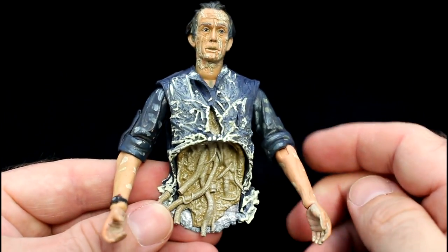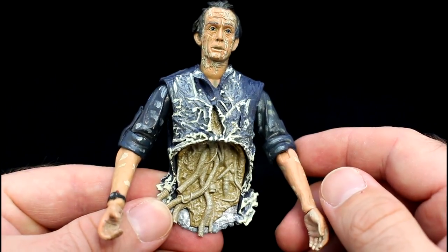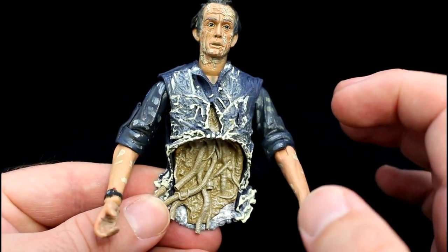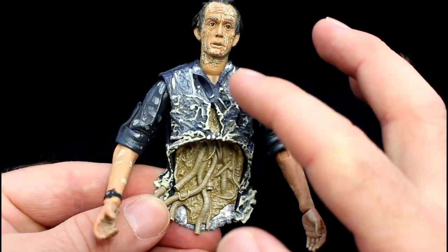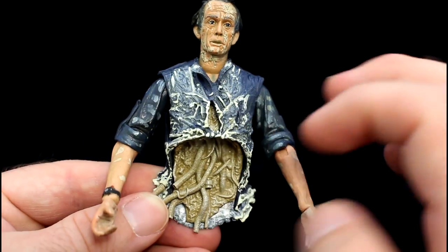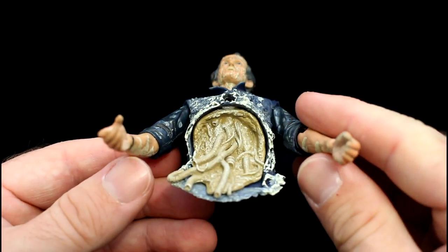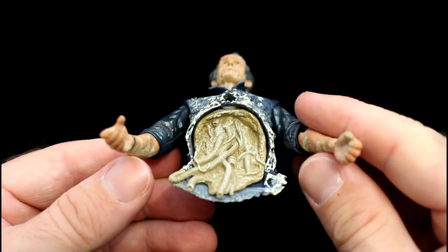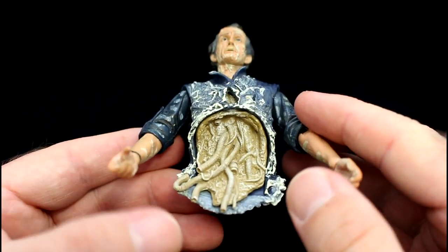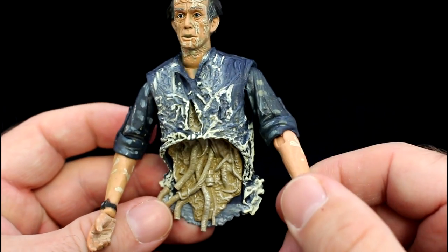As we move to the torso, you can see the puncture wound in his chest from the alien queen's tail, hence all the milk residue on his chest and his overalls. And as he's torn in two, it leaves remnants of his entrails hanging out, which is a really nice touch — very, very beautifully detailed. His arms are also covered in the residue.